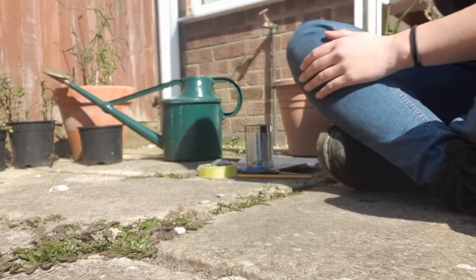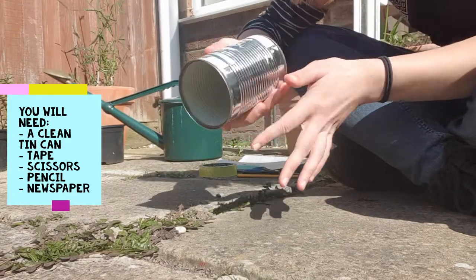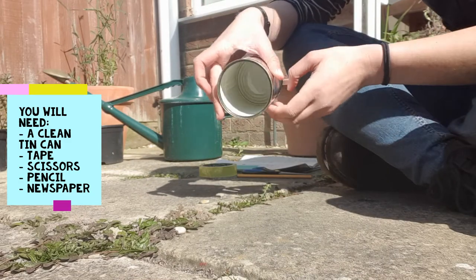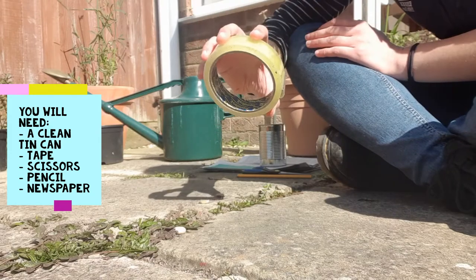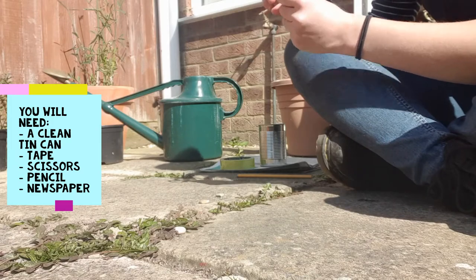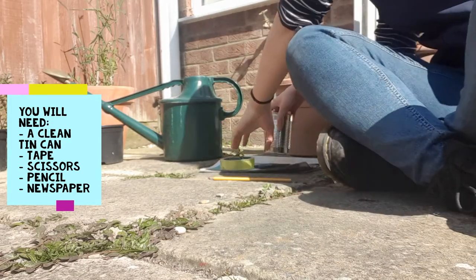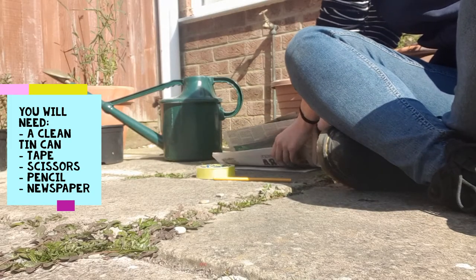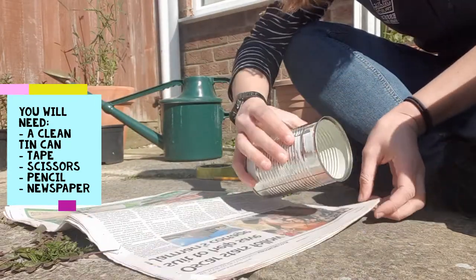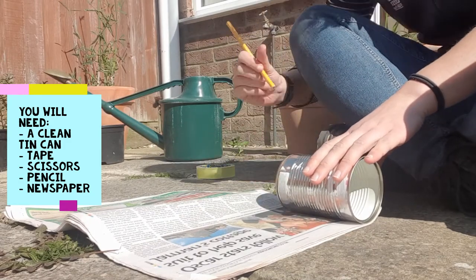What you're going to want to get is a cleaned out tin can with the label peeled off. Make sure it's got no sharp edges around the top as well - get an adult to check that for you. Some sellotape, a pair of scissors, and you might want an adult to help you with these as well. A pencil. What you want to do is get your newspaper and your tin can, measure the length of it and mark that with your pencil.